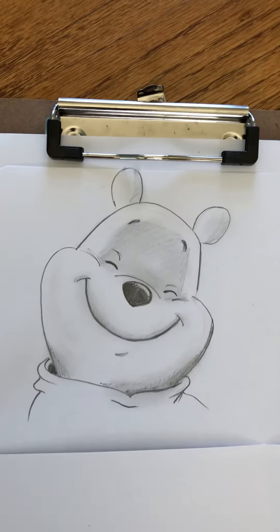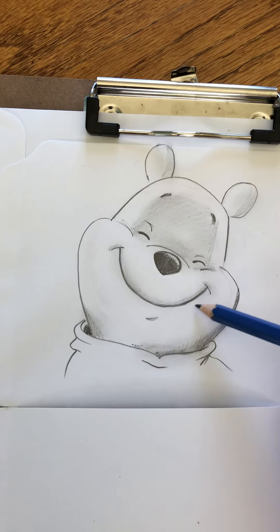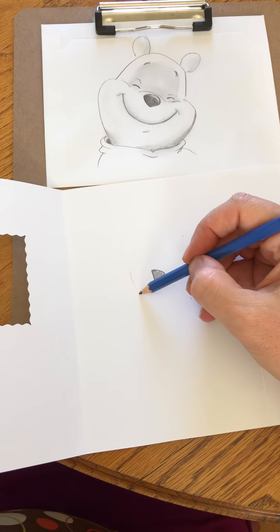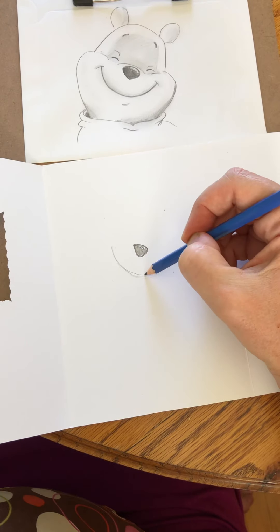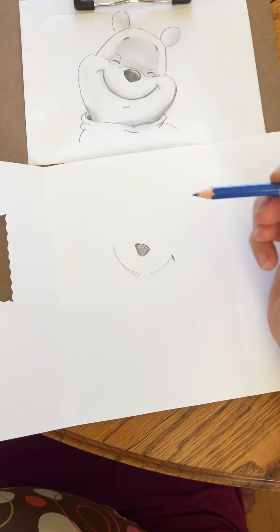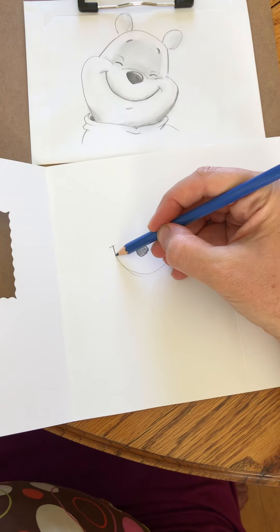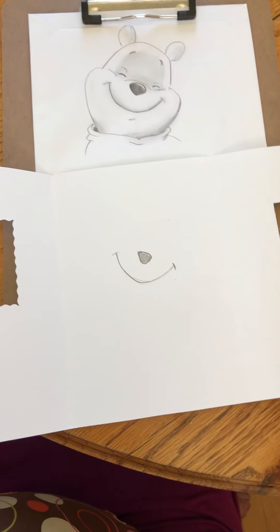Then we're gonna do the great big smile. See that nice big smile? It's kind of the same distance all the way from the nose, so right about here you're gonna do a nice light line — always do it nice and light first to make sure you like it. And then at the end you can see there's a little grin — some grin lines.